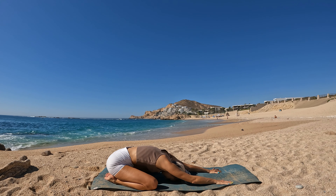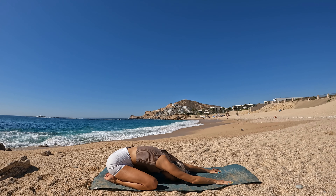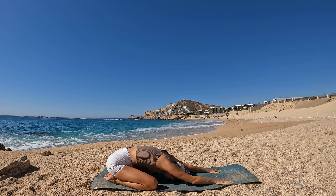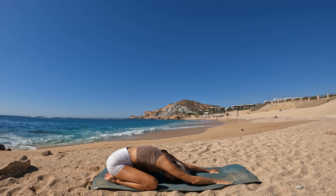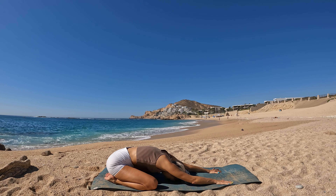Soften knees to the mat and flow through cat cows. Wide knees, child's pose. Just feel into your body and feel into the effects of the practice upon your internal body, and then how the external body is feeling.